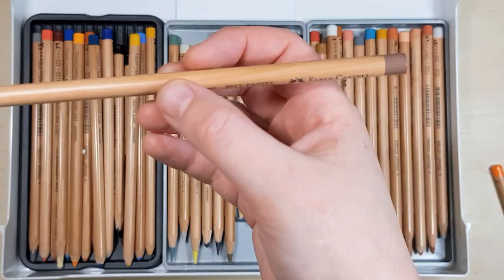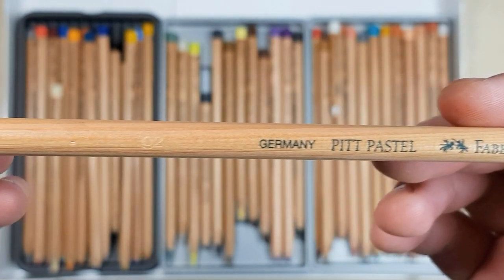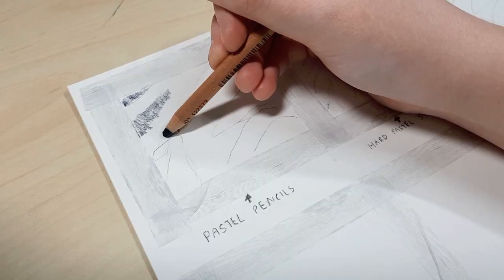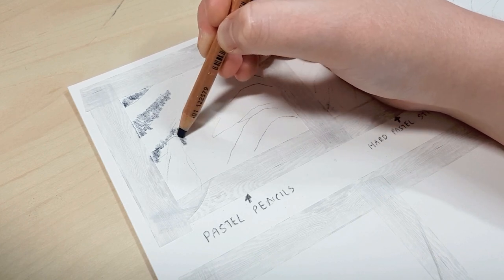For the first example I'll be using pastel pencils by themselves — I'm just using these Faber-Castell Pitt pastels. You can use any pastel pencil that you have; I also like using the Carbothello pastels. For the first four examples I'm using the same image just to show how close you can get using different varieties of pastels.